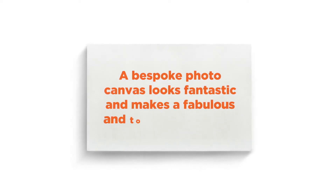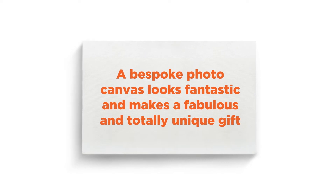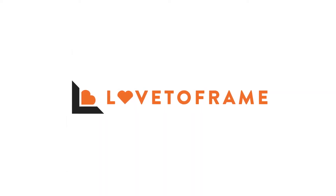A bespoke photo canvas looks fantastic and makes a fabulous and totally unique gift. And with Love2Frame's easy-to-use website, creating one is easy.